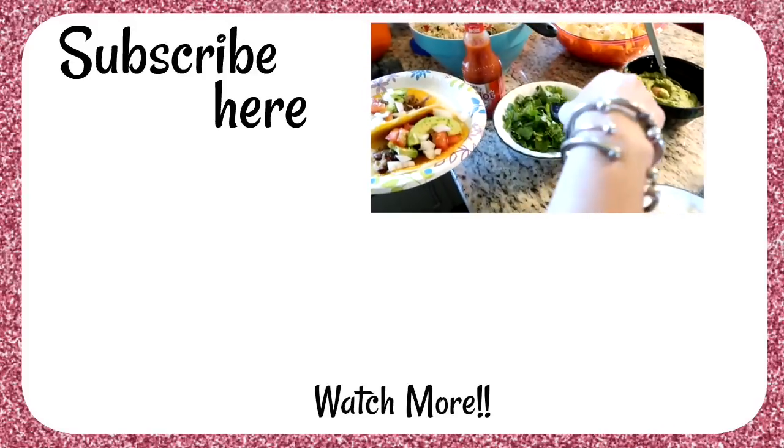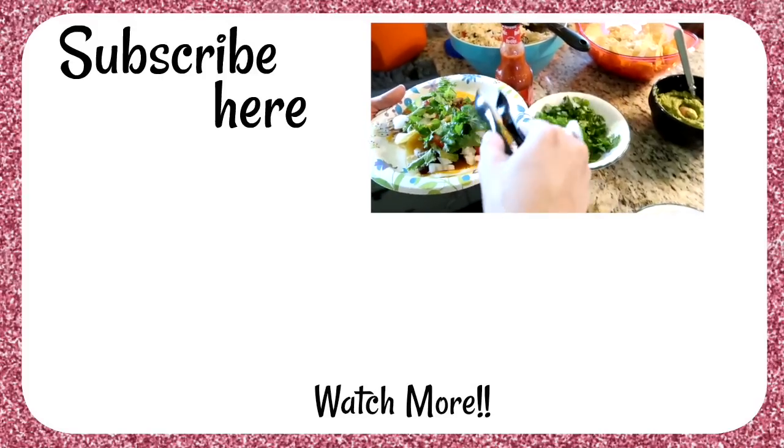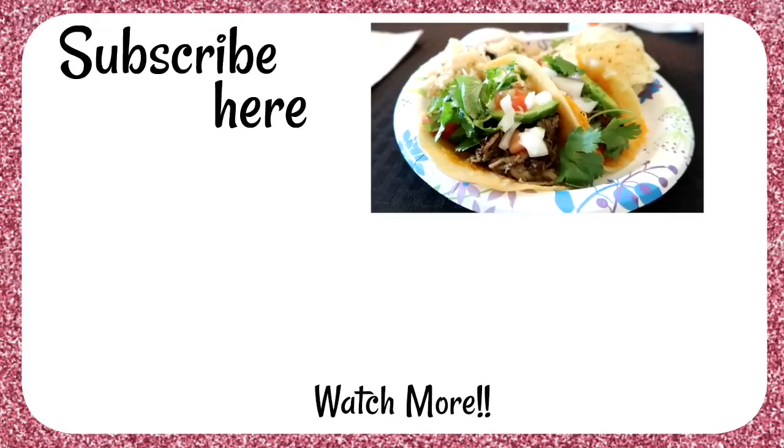Thanks so much for joining me today! Click on these two videos for more slow cooker meals, all freezer friendly.